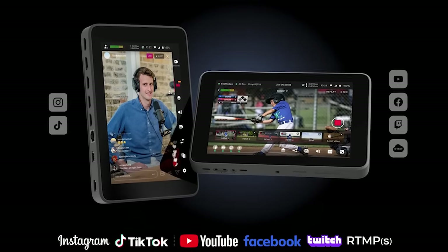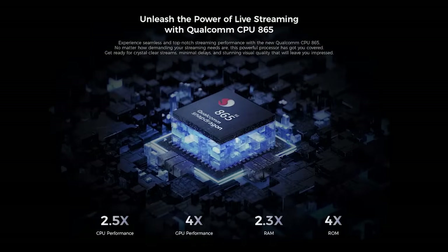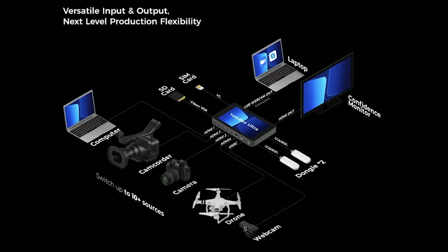The YoloBox Ultra is the latest in the YoloBox series, offering the newest hardware, the most input options, and the most capabilities. Today I want to introduce you to the Ultra and how you can use it to level up your productions.